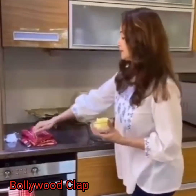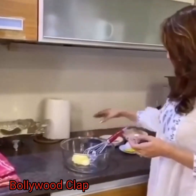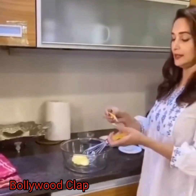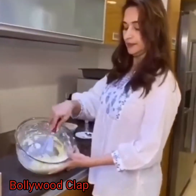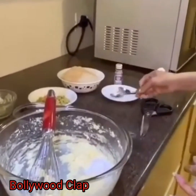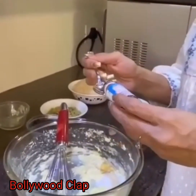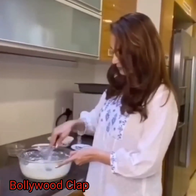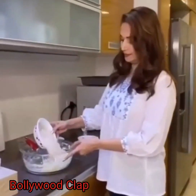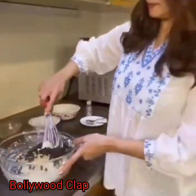First, you have the butter. Add the sugar. Baking powder. Vanilla essence. Mix the butter until done.